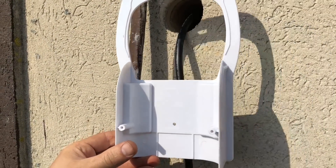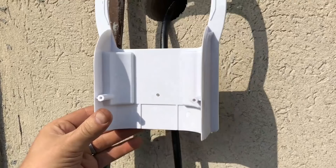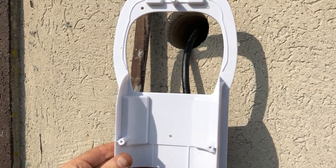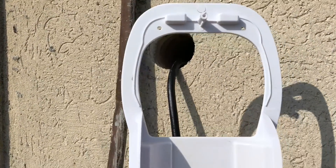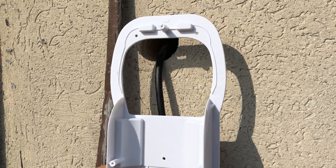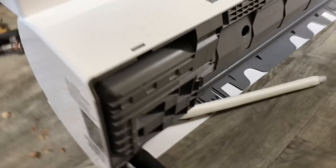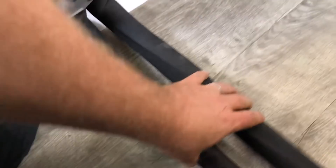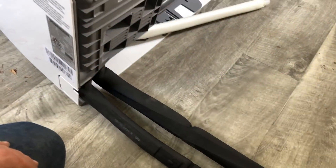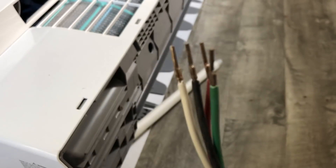Now we're going to mount this outdoor cover, which will look nicer and seal up the hole. The reason we're doing this now is because you need to run the wire and the piping through it first or you won't be able to do it later. So I'm going to mount this to the wall and pull my wires through, then pull my HVAC lines, and then move to the inside to set up the indoor unit. We gently bent the pipelines out so they're straight, because we're going to stick them right through the hole — be careful with these, they are meant to be bent and have built-in springs, but don't jerk on them.